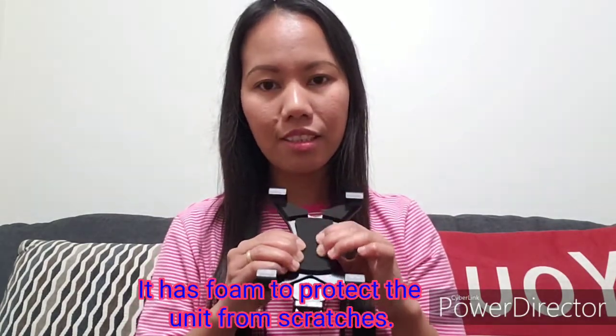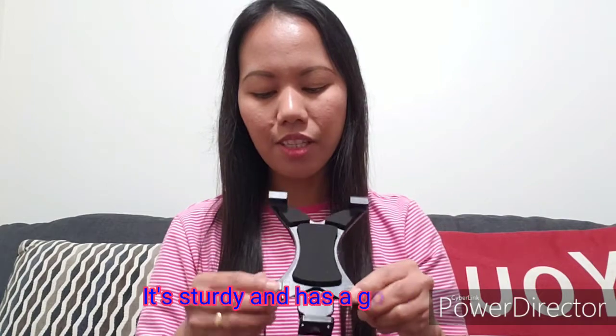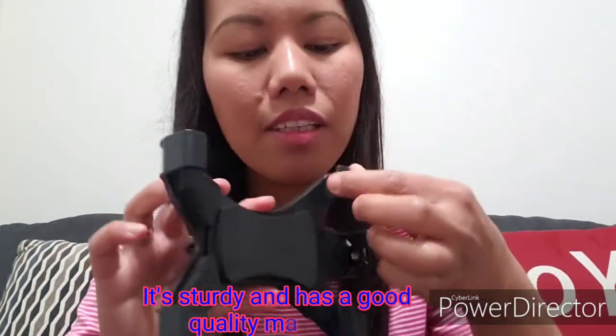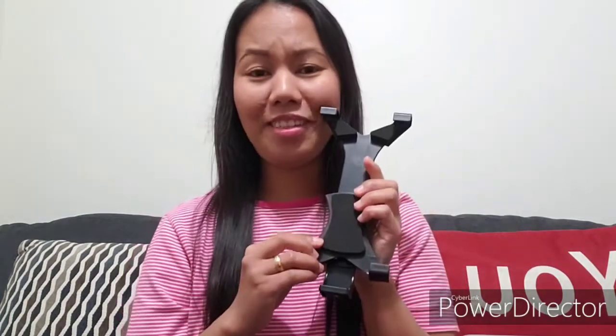I think it has foam to protect the back of the unit, and all four corners have foam to protect whatever you put in here. You can also use this for a phone — you just have to adjust it using the adjuster, moving it back and forth however you like.